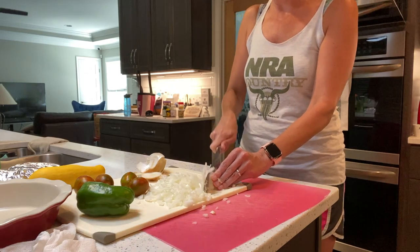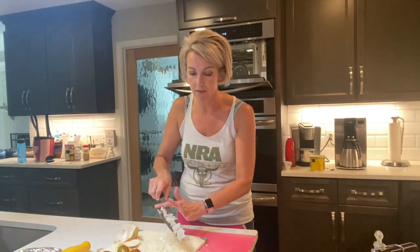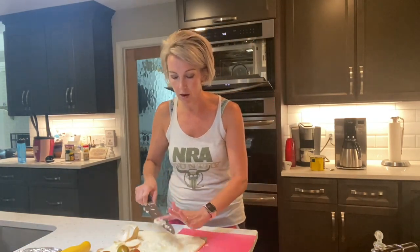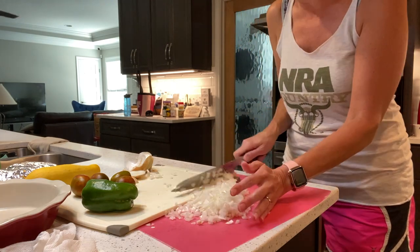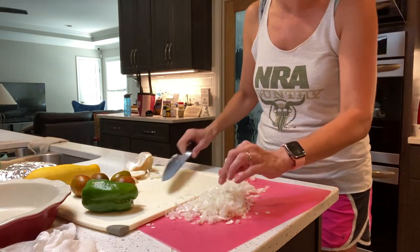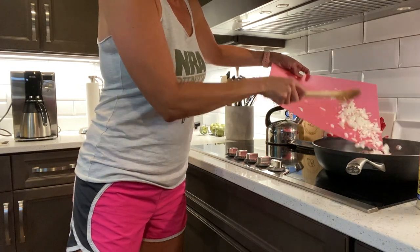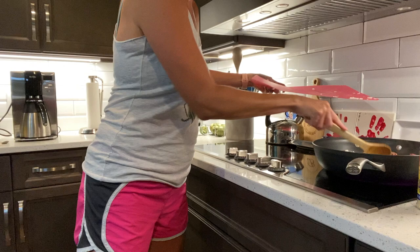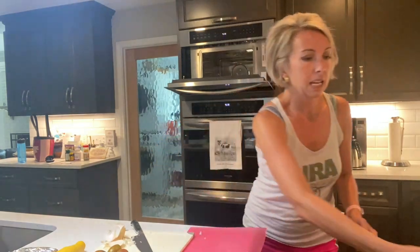Now we've got our tomato cut up and we're just going to transfer that directly over to the frying pan where our ground beef is browning. I've got a transfer cutting board so I can put all my vegetables on the same one and reduce the rinsing. Dump that in here. You want to wait for the onions to go translucent — since the ground beef was about halfway done, it's the perfect time to put in our onions.